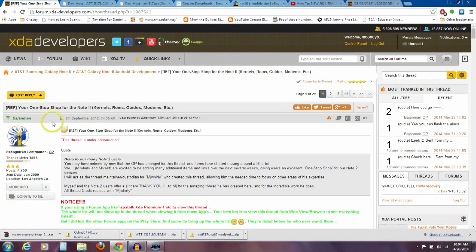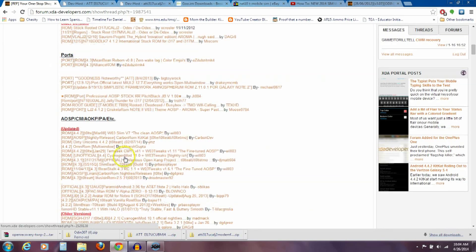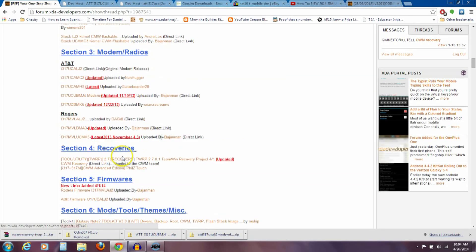Over on the computer — I'll have a link in the description to all these threads — I'm going to the Galaxy Note one-stop shop for kernels, ROMs, guides, modems. Scroll down to section three where it says modems or radios. Under AT&T, you need to download two files. The first one is UCALJ2 — this is the modem we need to unlock our phone. Download I317UCALJ2. Then look at your phone under Settings > More About Device and download whichever version you have. For me, that's UCUBMJ4.